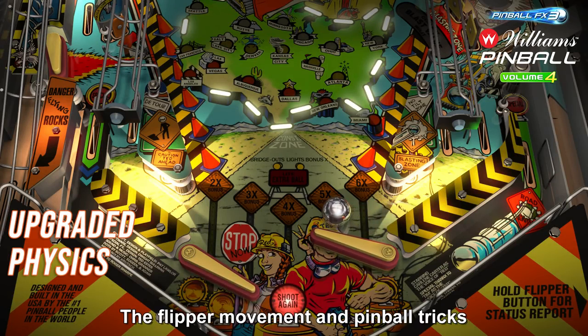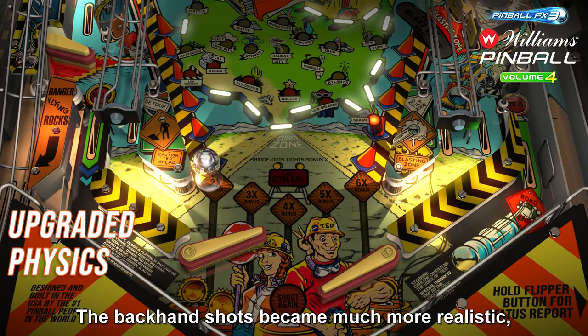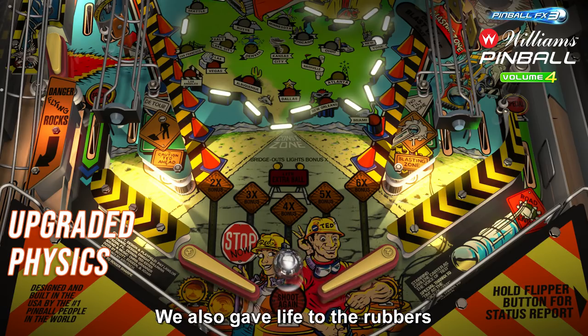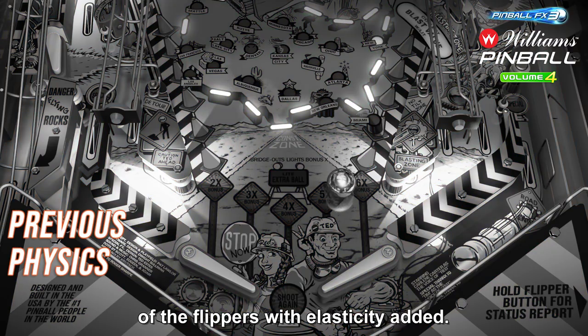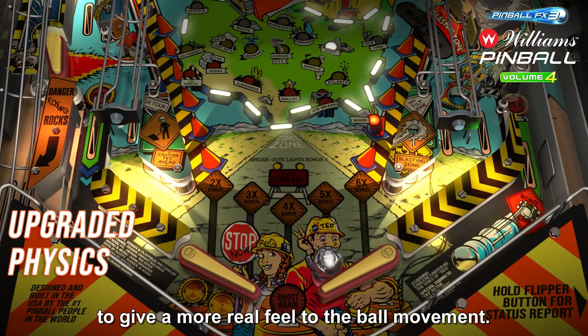The flipper movement and pinball tricks have never been this authentic. The backhand shots became much more realistic, even top pass became possible. We also gave life to the rubbers on the flippers with elasticity added — they now sink in just the right amount to give a more real feel to the ball movement.